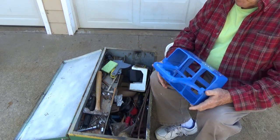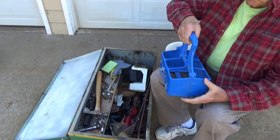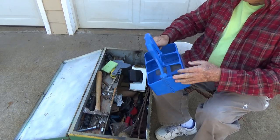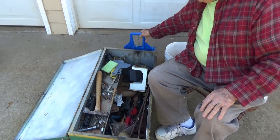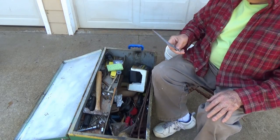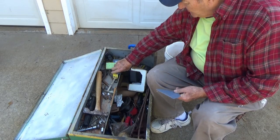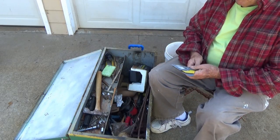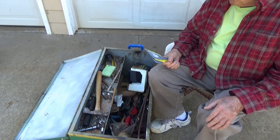That looks like junk, and it is — a plastic six-pack Powerade bottle. But I think I can cut the top out of it and use it as a little container in an upcoming project. Here's a plastic putty knife — everybody needs one or two of them. And here's some more putty knives.